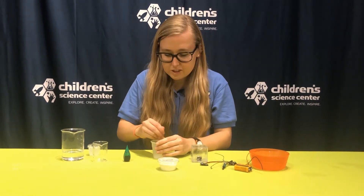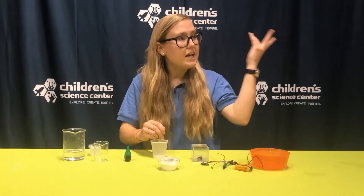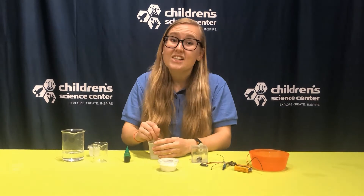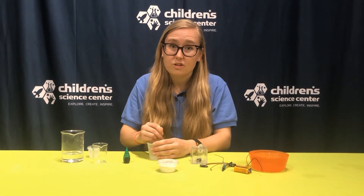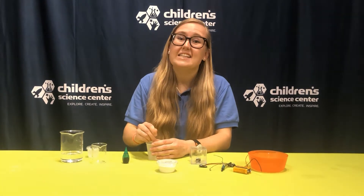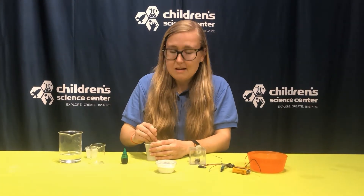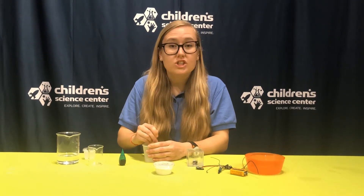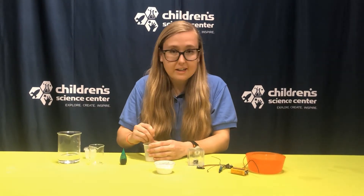Electrons are also what we use to make electricity, to make our lights turn on, our computers, all those things. Lightning is also made from when a lot of loose electrons are in the air and gather. And kind of cool — scientists don't know exactly why that happens. But it's pretty interesting. So as I'm mixing this up here, I'm trying to dissolve the salt to make those electrolytes.